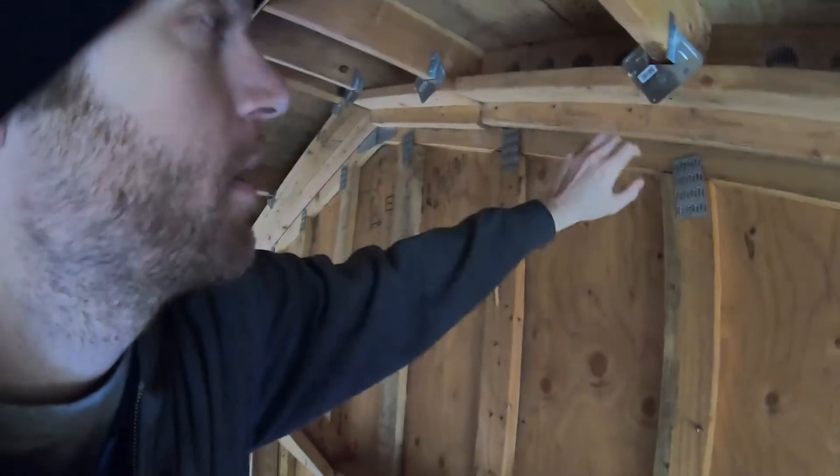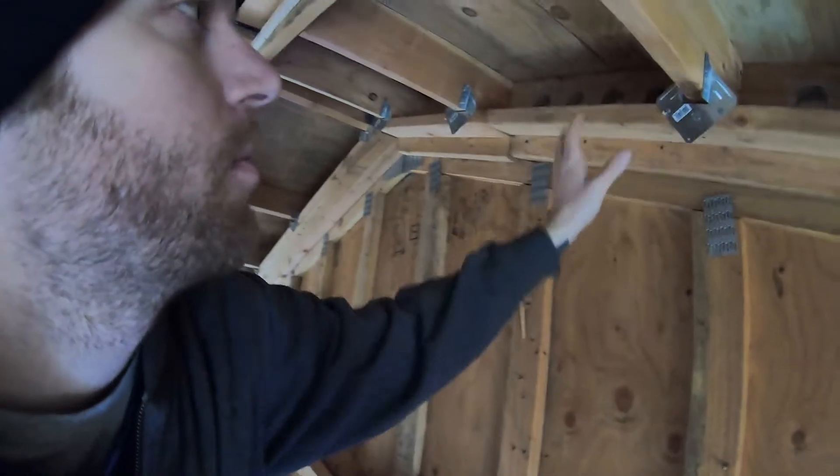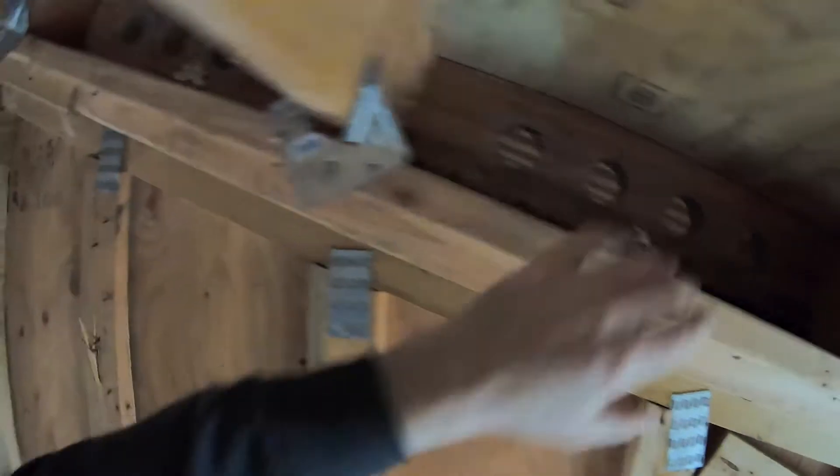A good wind, and that could just easily tear off or pull up and separate. Toenails are not going to hold for long. So I explained how I had made this corner, put it up, put these hangers on, and I also got these A34s.